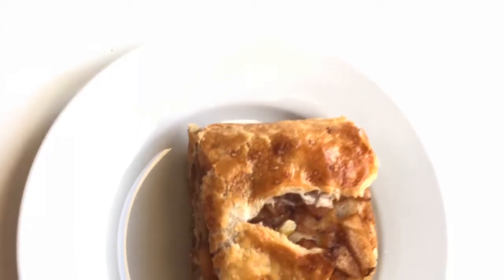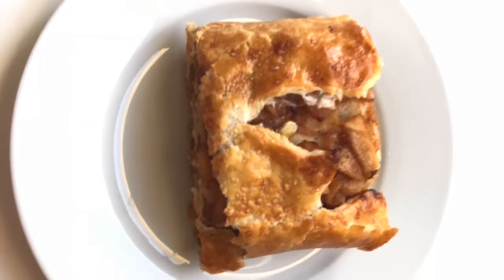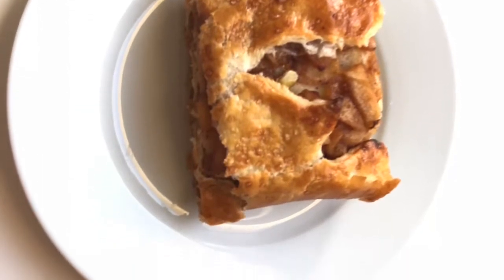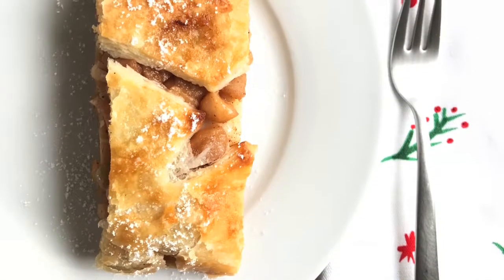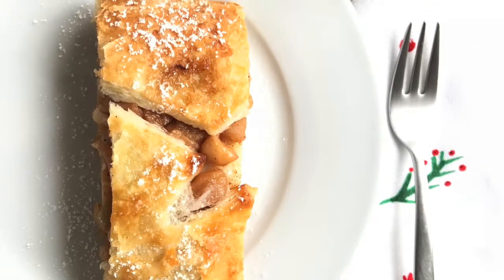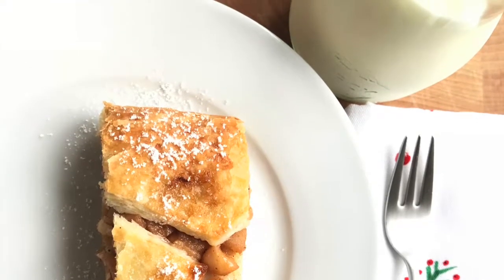Welcome viewers! In this video I am demonstrating my Austrian-inspired apple strudel recipe. This is how it looks — it is a puff pastry filled with cooked apples, very delicious and really easy to make.